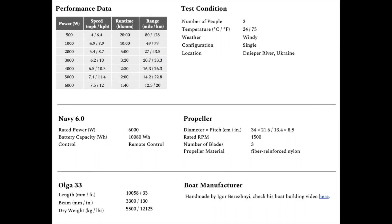In deciding whether the Navy 6 pod was adequate for the Hunter 306, I'm using the performance data that e-propulsion has listed on their website. Igor — I can't remember exactly where he's at in the world — built his own 33-foot sailboat with similar proportions, actually a little bit heavier than the Hunter 306. Looking at the performance numbers, I would consider the Navy 6 pod adequate for my particular application.